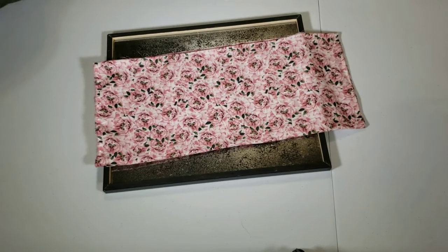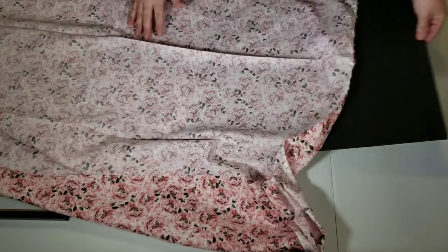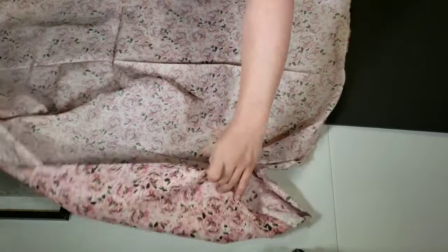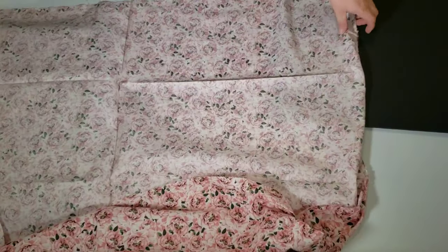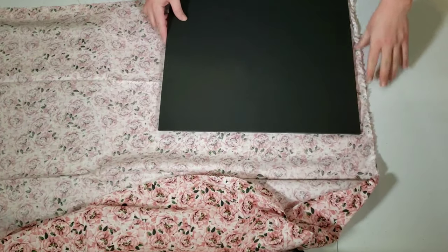I decided I wanted to see how it would work out to use fabric instead of trying to hand-paint these flowers. So I went to Walmart and picked up this length of fabric in a floral print, similar to the one Anthropologie has on their mirrors, for only a couple bucks.